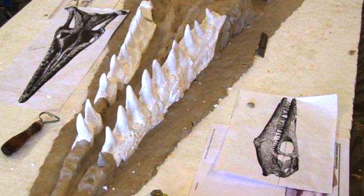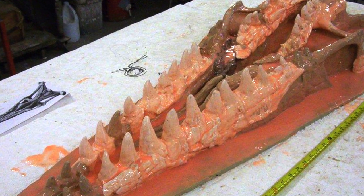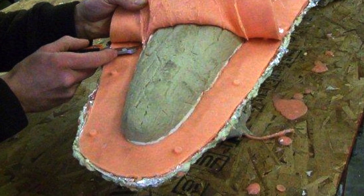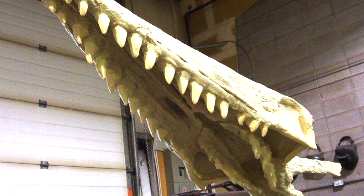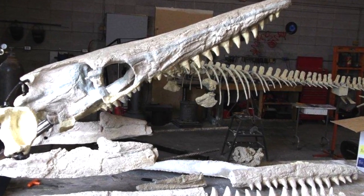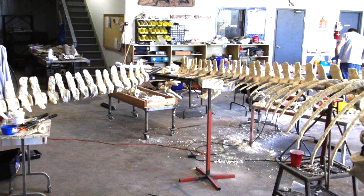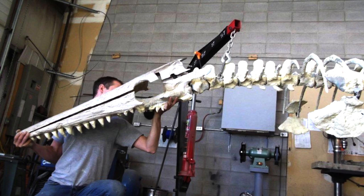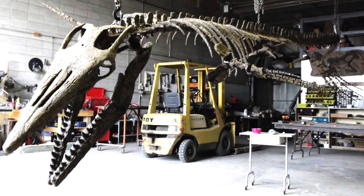The replication of these things is quite a lengthy process. First of all, we get the original material and if it's not prepared — that is, all the matrix removed from them — we have a preparation lab at our facility as well. We prepare the bones for the molding process. Once the molds are done we don't need the original material anymore, so that's returned to the institution, and from that we will cast replica casts of the real material. In some cases we're missing a lot of the material, so we'll sculpt very accurate models to fill in the missing pieces.